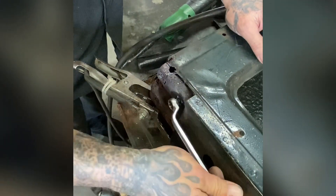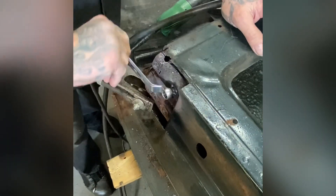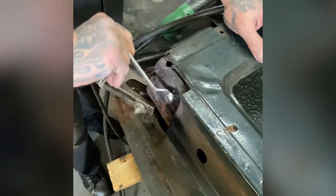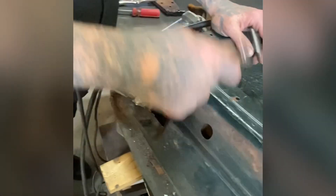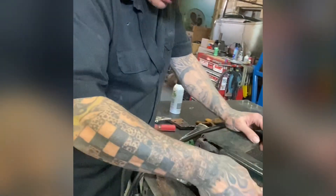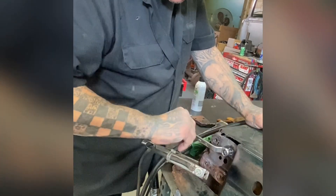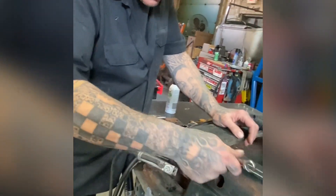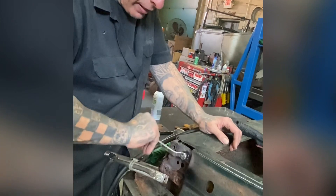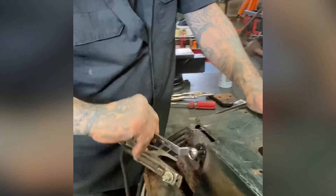Broken stud removal out of a 1950 Mercury door. We've got to do the whole bottom of this door — it's rotted. We're doing a two-door conversion on a four-door '49 Merc, putting a two-door '49 Merc in the place of a four-door. I've got to put a lot of hours in rebuilding the whole door bottom before even doing the conversion. Some of the studs are coming out — look at that.